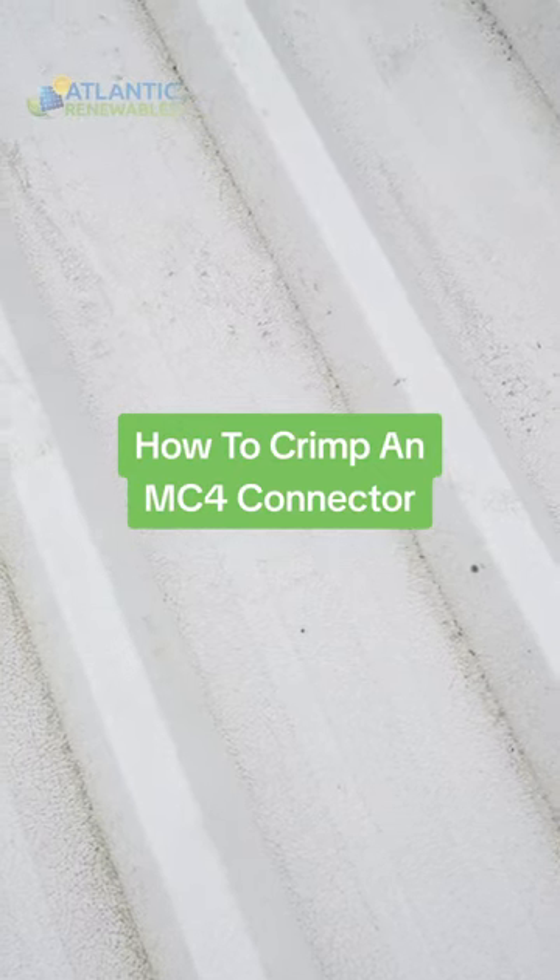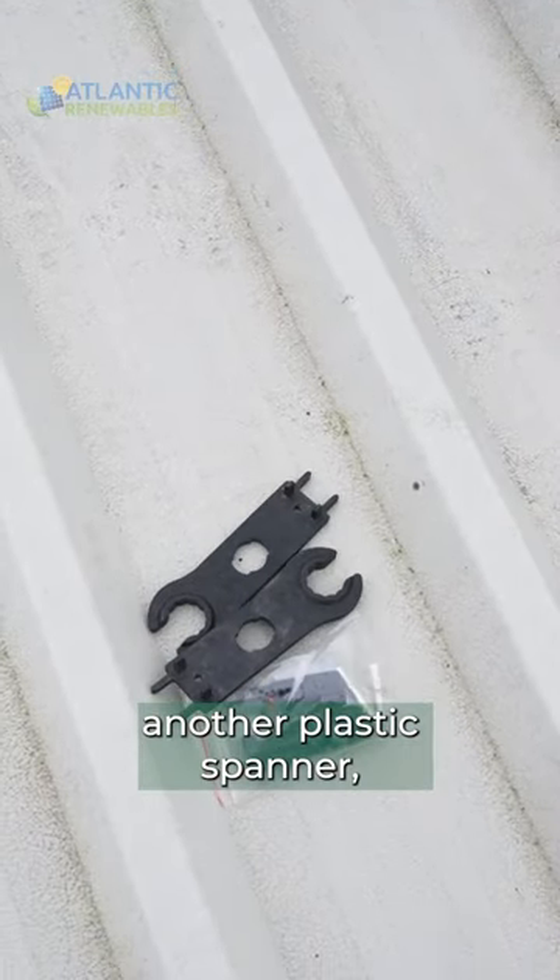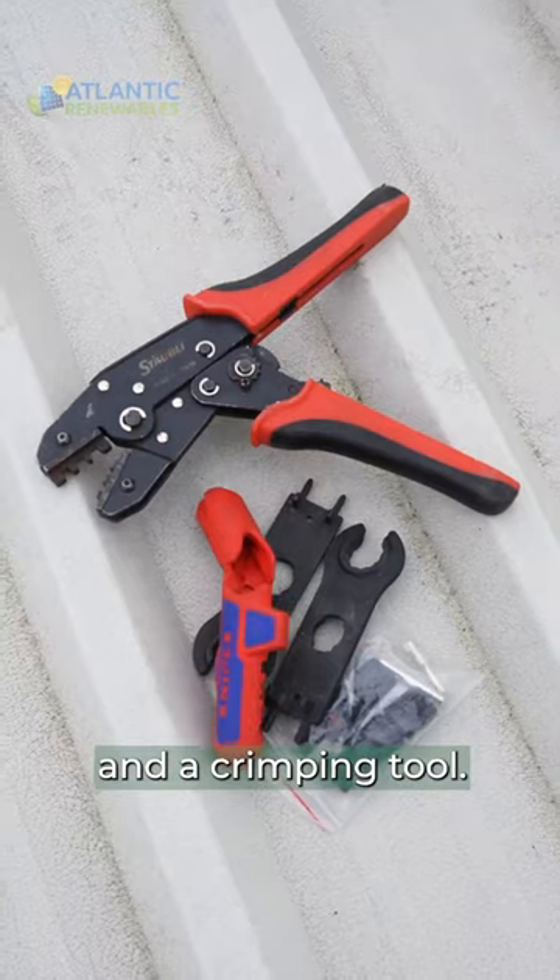How to crimp an MC4 connector properly. You will need MC4 connectors, a plastic spanner, another plastic spanner, a cable cutter, and a crimping tool.